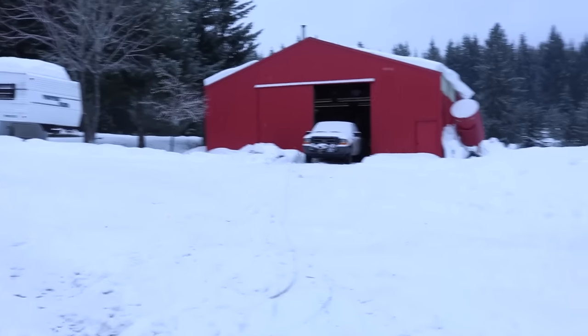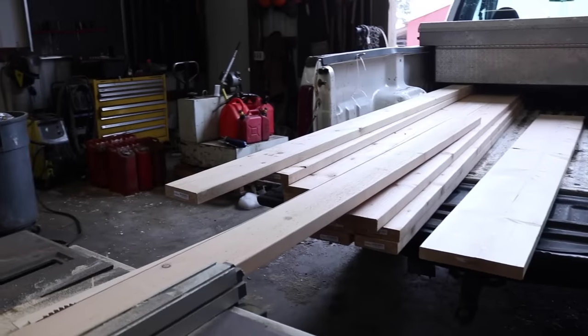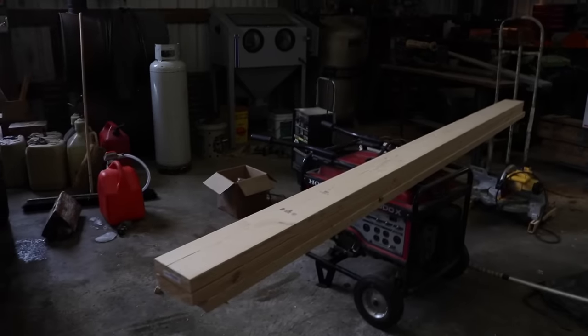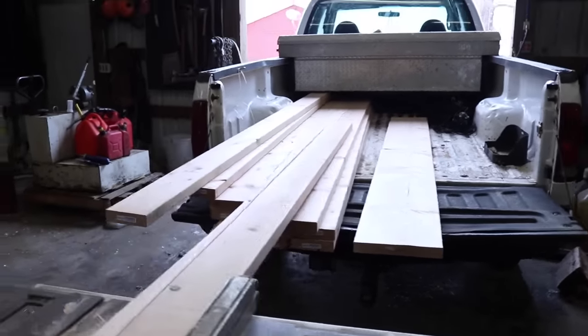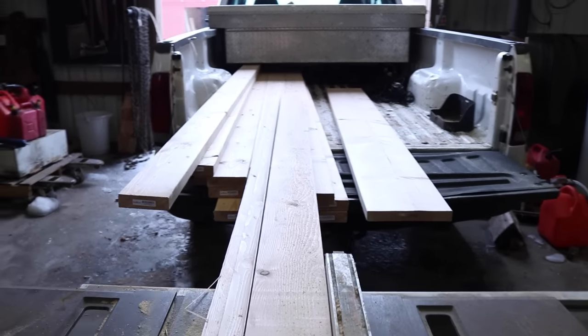Snowing again — got a little trace of snow on the truck here from last night. So this is the lumber package for a 10-foot bench, which is going to be quite a bit bigger than the standard one. It came down to 10-foot 2x6s — there's 15 of them — one 2x12 eight-foot, and a couple 2x4s. I did buy a couple extra of each board, just in case.